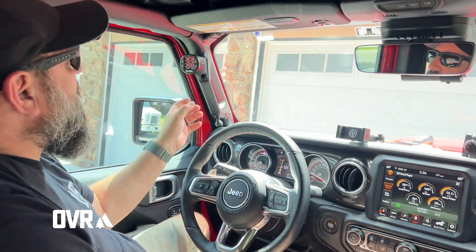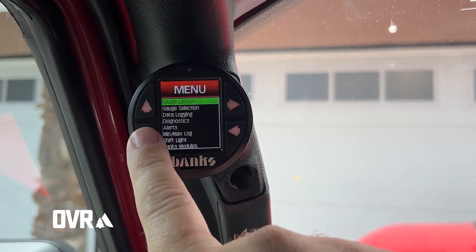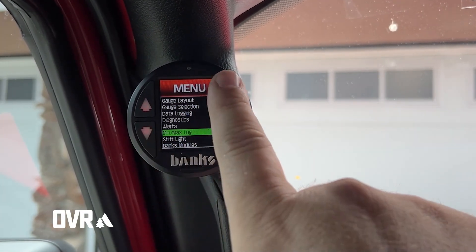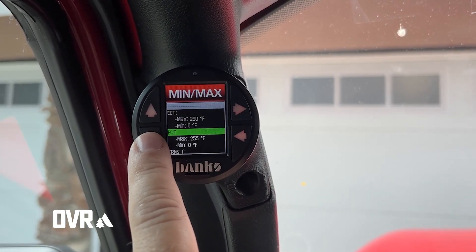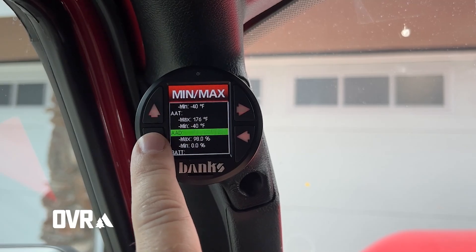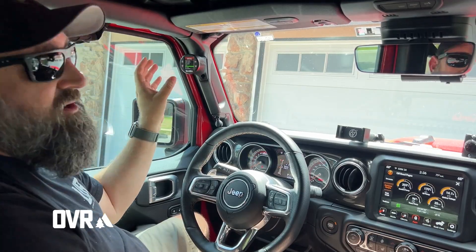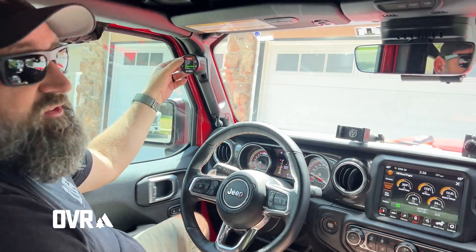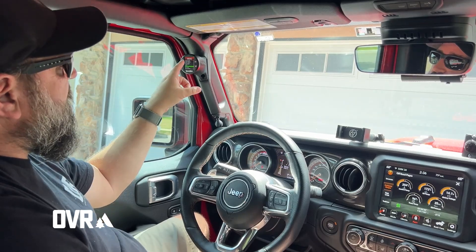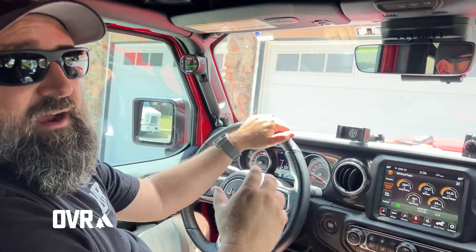I also have max temps on here. You can set limits, and you can scroll over to the min-max log — check this out: my maximum engine coolant, my maximum engine oil temp, my maximum trans temp — all those parameters I have set up, I can review in the min-max log as well. And you can customize the gauge to almost any color you want, both the physical hard buttons and the surrounds.